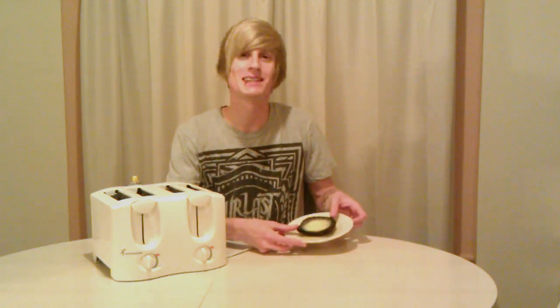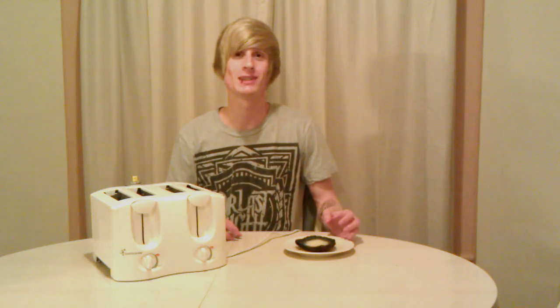Boy, does that look delicious or what! That's like something you get at an expensive restaurant like Olive Garden or Hometown Buffet — and you made it all on your own. Good job! Now that I've showed you the secret to making toast, you can make the perfect piece of toast every time.